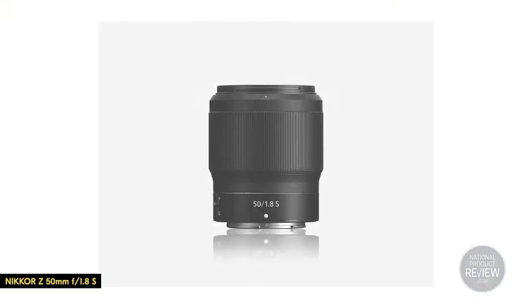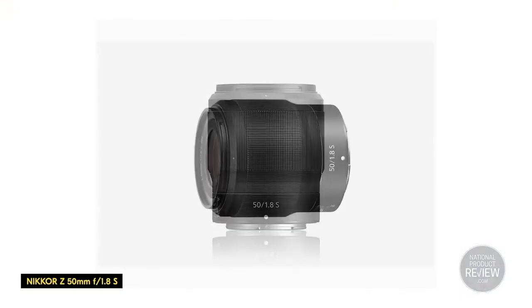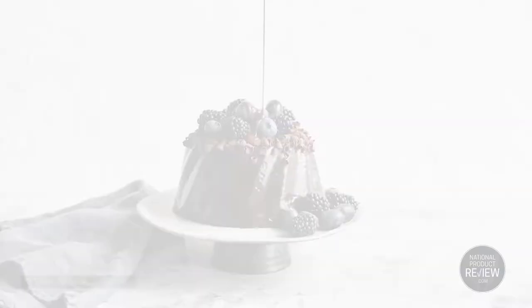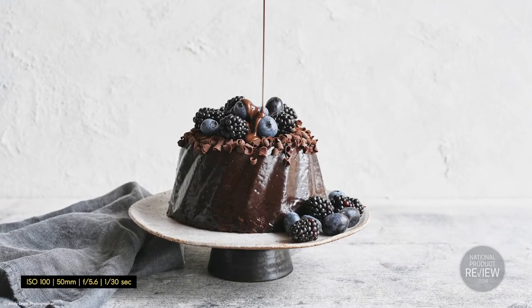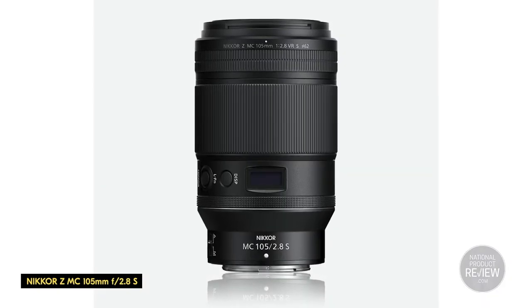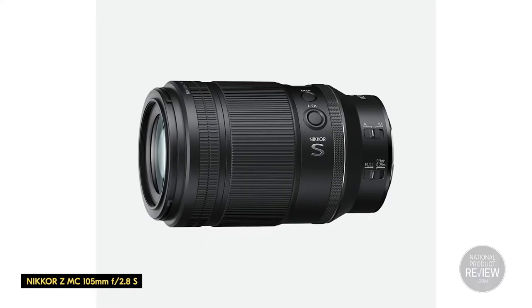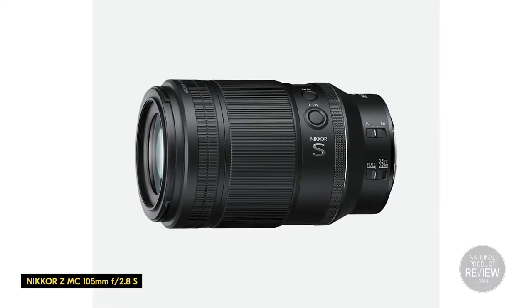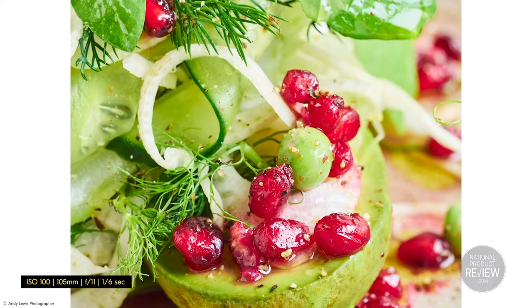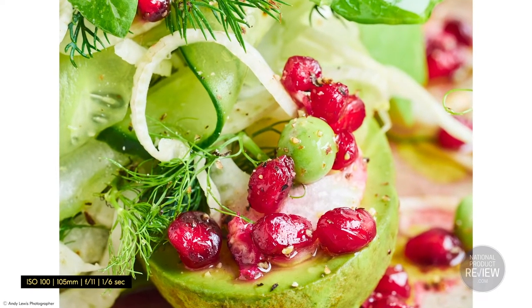Tip three: consider your lenses. I recommend investing in the Nikkor Z 50mm F1.8 S, as the lens captures close to what your eye sees. The Nikkor ZMC 105mm is another lens perfect for food photography, especially as it allows you to capture up-close detail in dishes that will make the food pop off the plate and help you separate the main subject from the background.